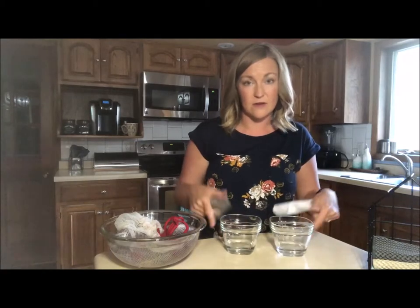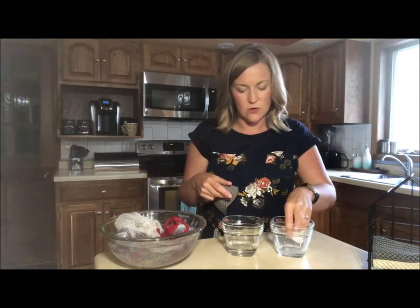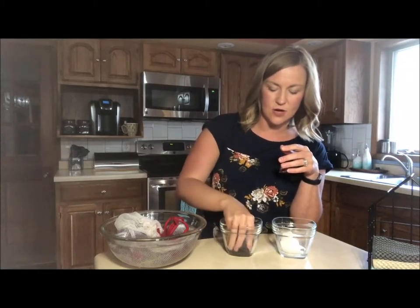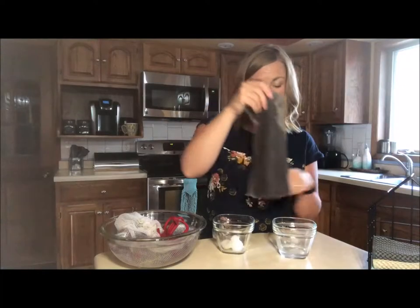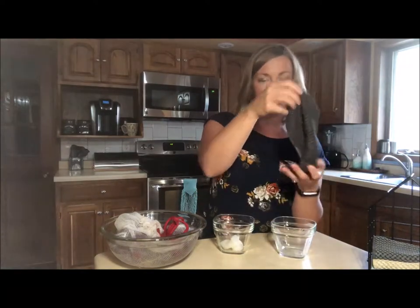I've got about a quarter cup of water in each of two cups. I'm going to put the paper towel in one - it's dripping. Then I'm going to take the Norwex counter cloth and dip it in the other cup - it absorbs everything. It's not dripping, the cup is completely empty. The paper towel was a major fail, so I'll use the counter cloth to absorb the rest of that water too. My kids love to use these for cleaning up in the kitchen - they're a perfect size and make amazing napkins as well. As you can see, they're going to save you a ton of time and money by not having to buy paper towels anymore.